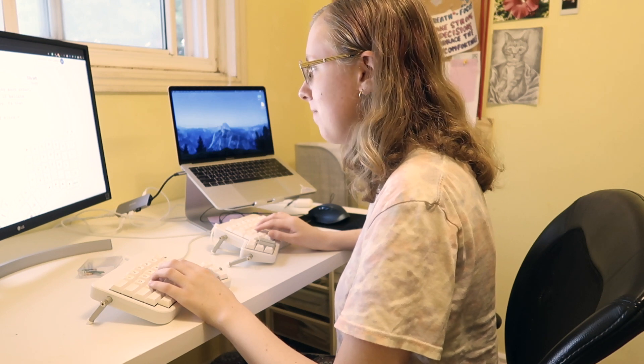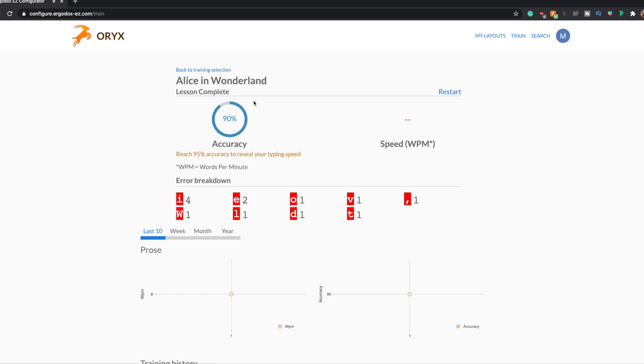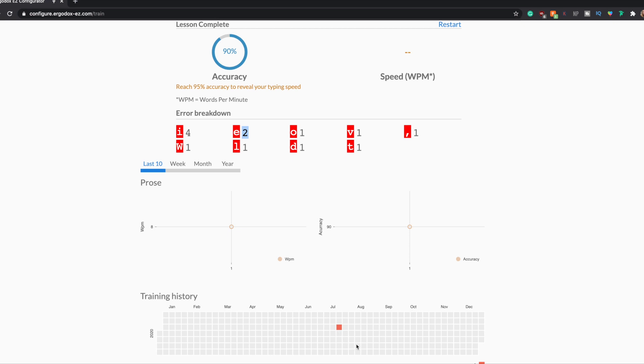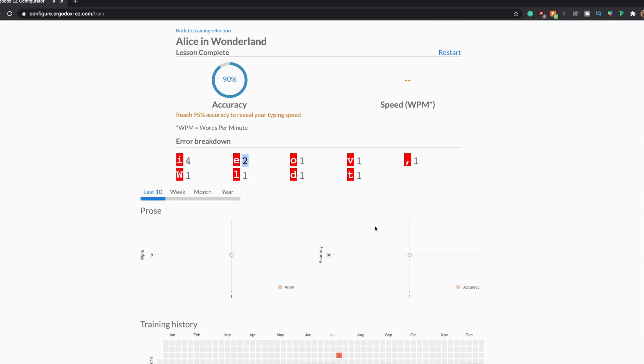I'm so bad at this — I can only get through like one out of four or five lines; it's so slow. I keep looking down at my keyboard even though the text is right on the screen. When you finish the exercises, the results page shows your accuracy, the average breakdown from those three exercises, all the errors for which keys you pressed incorrectly, and charts showing your words per minute and accuracy over time. At the bottom there's a training history that reminds me of GitHub with the colored squares. I'm pretty sad I only got eight words per minute.